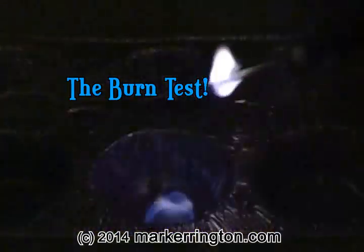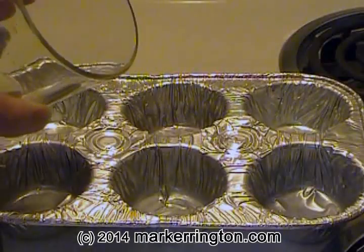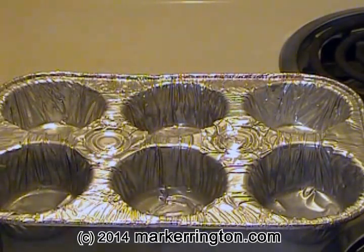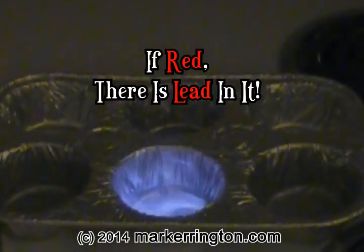Second, the best test is the burn test. No matter if your moonshine smells or not, this test needs to be done. Put some moonshine in a very small metal container, like a spoon or aluminum cupcake pan, and light the moonshine on fire. If your alcohol is red, there is lead in it, so do not drink it.